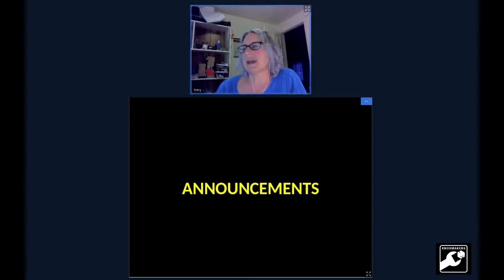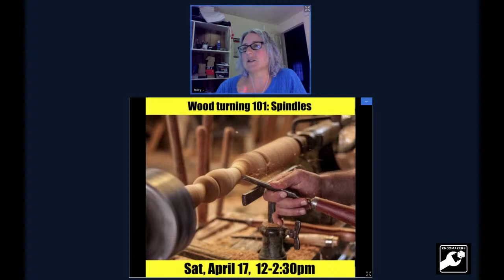Now for announcements. Coming up this Saturday — it's short notice, but if you're free, Tim, who did a share for us tonight, is doing a woodturning class this coming Saturday from 12 to 2:30. It is $24.96, members only, and you have to be badged off in the woodworking zone already. There are only four tickets, so get on there and get a ticket for this class. Tim is very talented — he showed off his lathe projects in the past and I think it'll be a really great class.